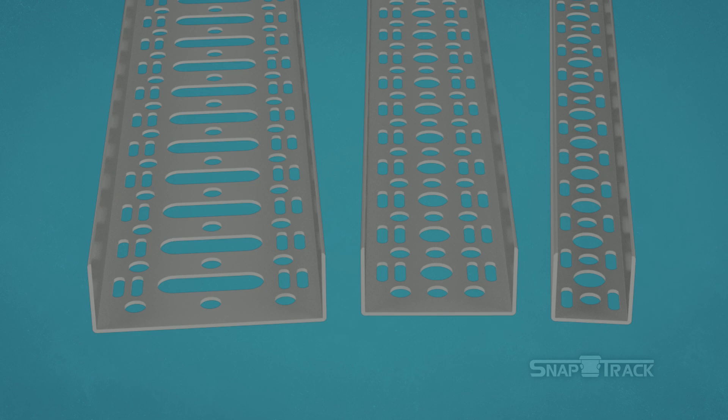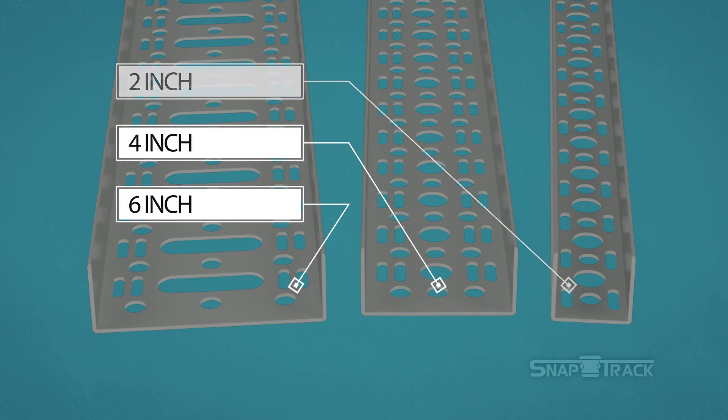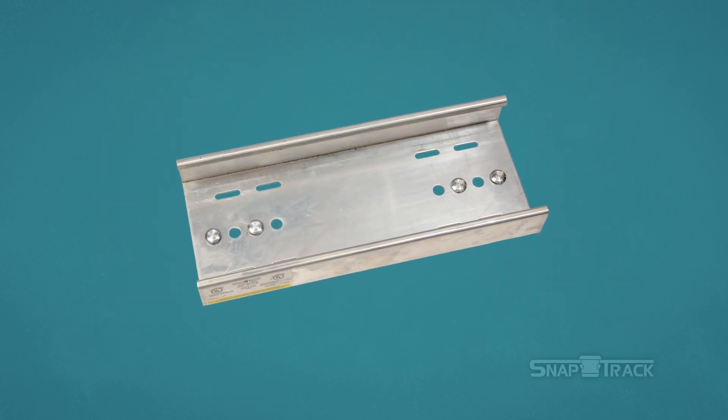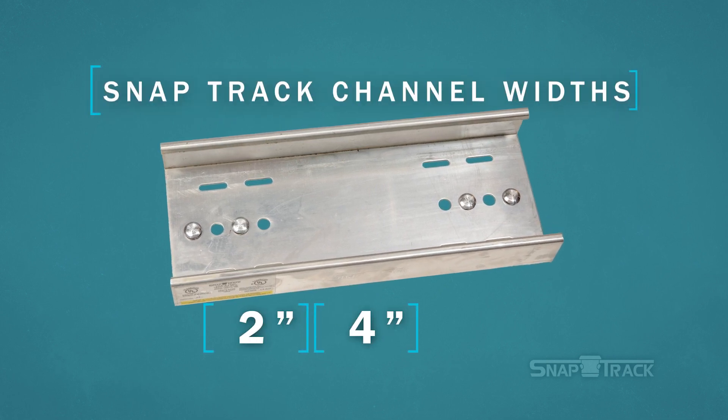SnapTrack Channel consists of three widths of tray: 2 inches, 4 inches, and 6 inches. SnapTrack splices connect the channel together. Splices come in the same widths as the channel: 2, 4, and 6 inches.